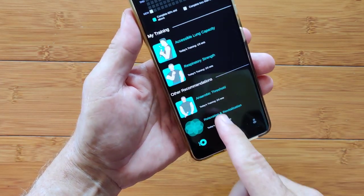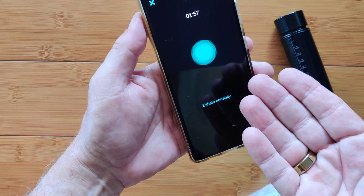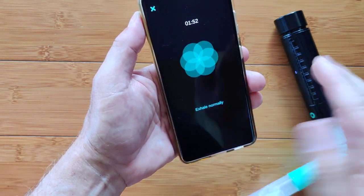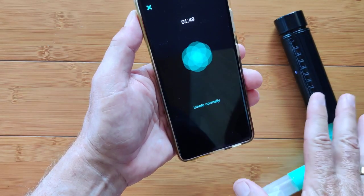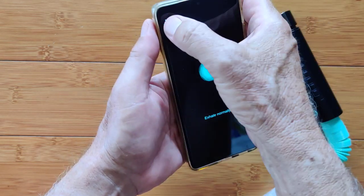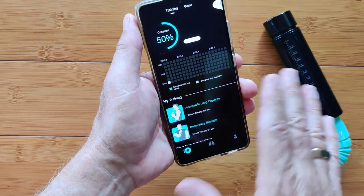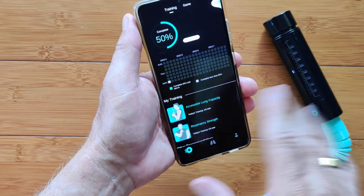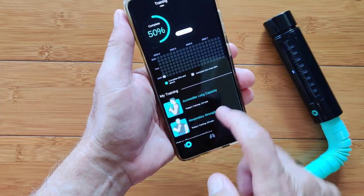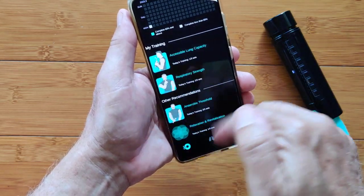The last exercise is relaxation and revitalization — you set it for two, four, or six minutes. Without even using the device, you follow the on-screen prompts to inhale and exhale in a controlled rhythm. That's just a relaxing breath exercise and doesn't have anything to do with the machine whatsoever. Those were the four recommended programs from my initial setup. Yours might be different, and you're supposed to be doing three sets during a day — morning, noon, or night.